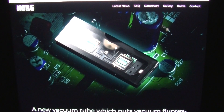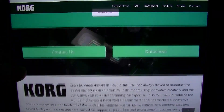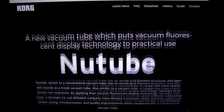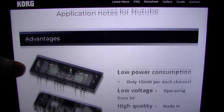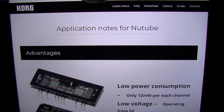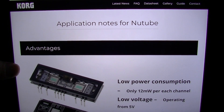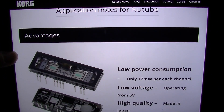We actually have some documentation here I would like to go through. If you go to the datasheet, it actually asks you to fill out a form to have them email you the datasheet, but I was able to find it by just browsing around. I will leave a link where I found this information down in the description. This may not be the datasheet — this is basically application notes for this technology.